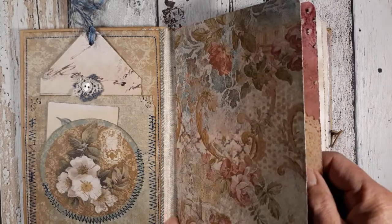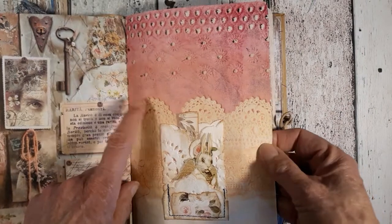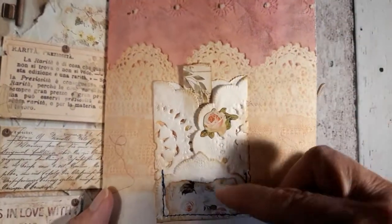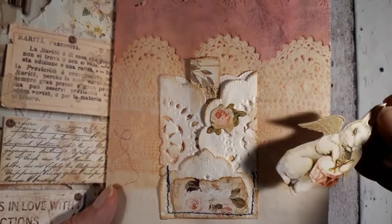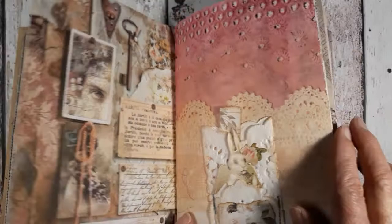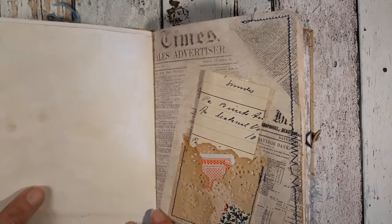On the spine inside I have used some fabric, and this is my own handmade paper. Then I made here a little doily pocket — this idea is from Emily, thank you Emily, it's such a cute and easy way to use some doilies. Here inside we have again this small bunny from Tilda and a piece of paper, and here is just some butterfly image.